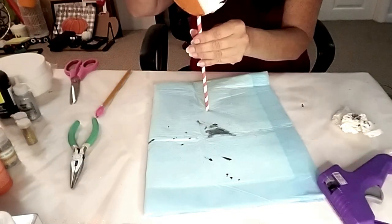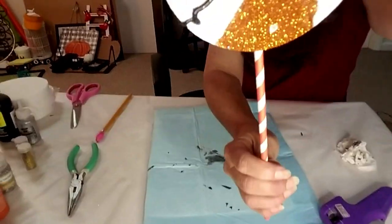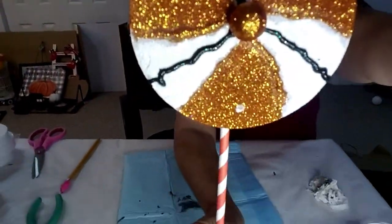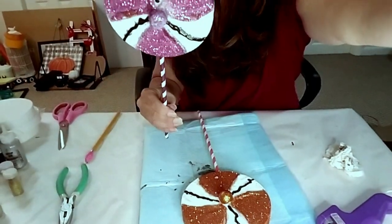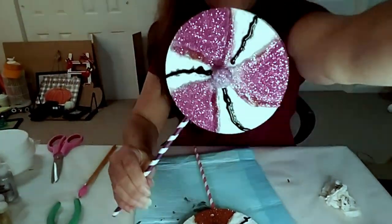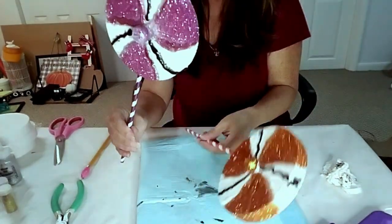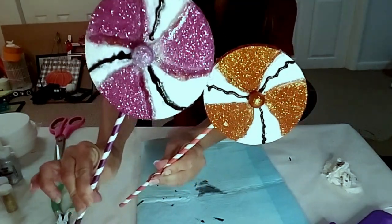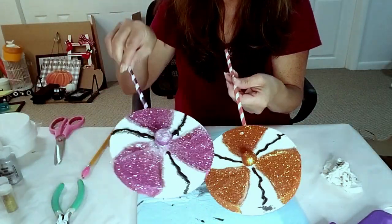Because it wasn't dried completely — that's what I was talking about earlier — gotta make sure you let it dry overnight, because it kind of blends together and runs. But this is the end result. I did make a purple one and a black one as well, just for the Halloween colors. I'm dying to make the ones for Christmas because I like the green and reds, but this is what it looks like.